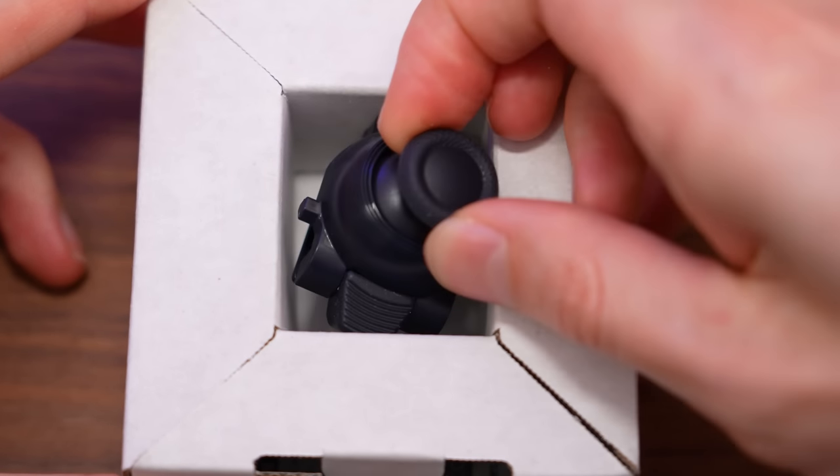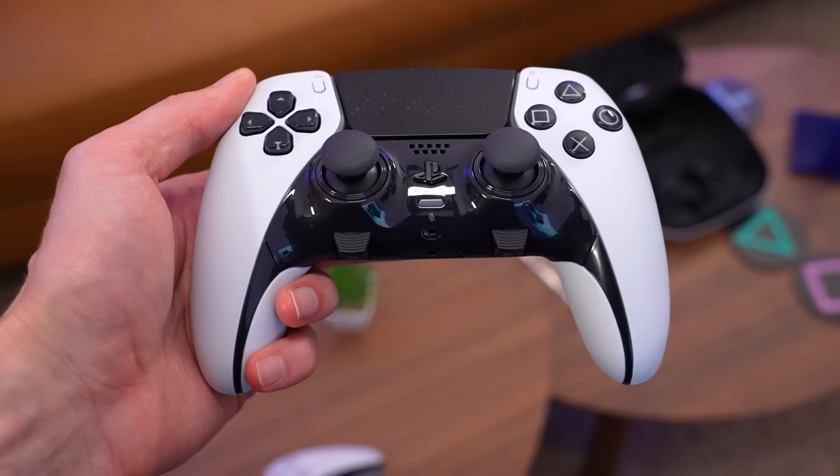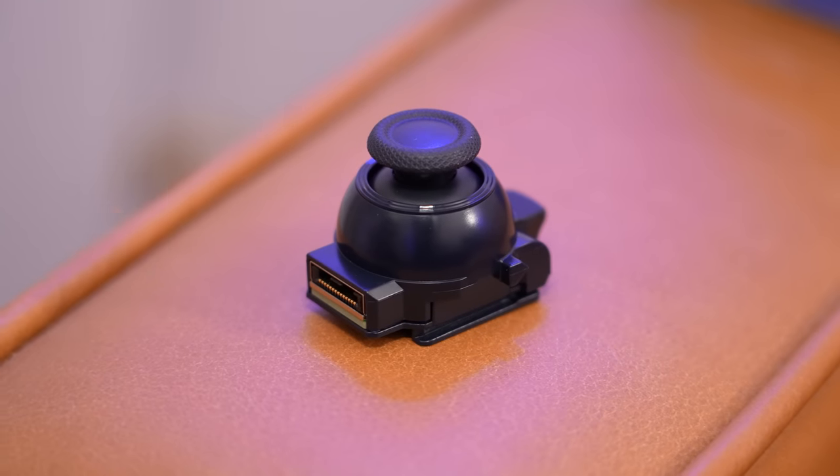Starting off with the replacement part itself, the price for one of these modules is $20 US dollars, which means that if something were to happen with one of your thumbsticks, then worst case scenario, you're only coming out of pocket 20 bucks.